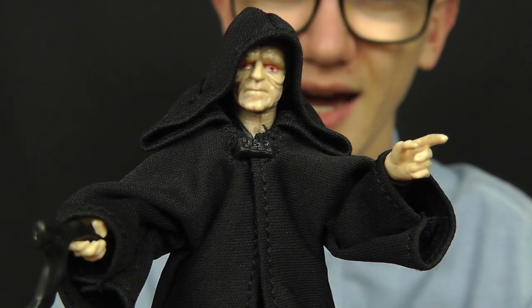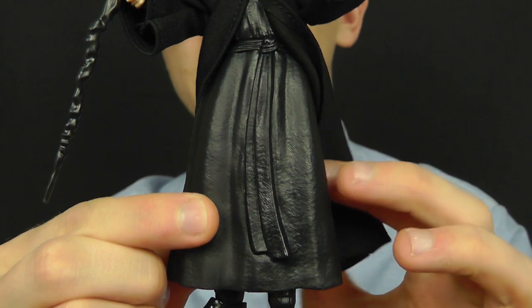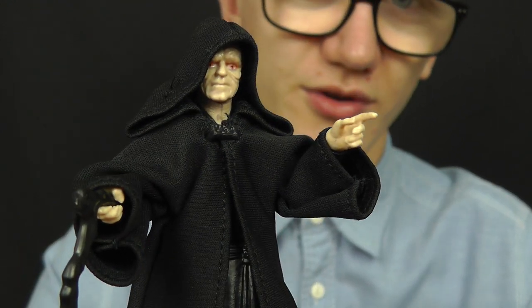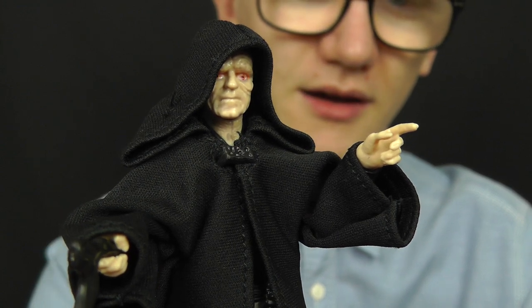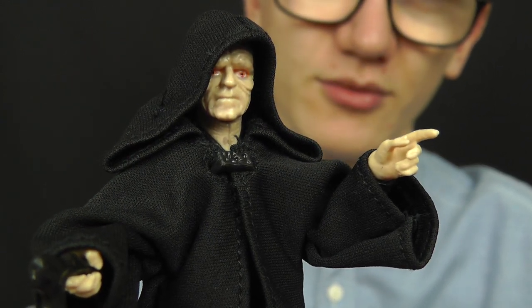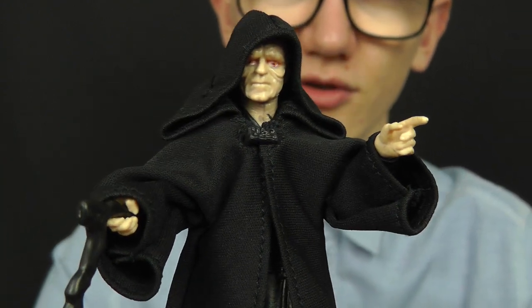The main issue I have with this figure is that he can't really sit down. Underneath the soft goods robe there is a plastic undergarment which hinders a lot of articulation and makes it impossible to sit. So those extra accessories would have been really welcome considering he's going to be stood up the majority of the time. I dare say Hasbro will eventually release a throne with a fully soft-goods Emperor, but for now this is what we're stuck with — and as a display piece stood alongside Darth Vader he looks really, really cool.